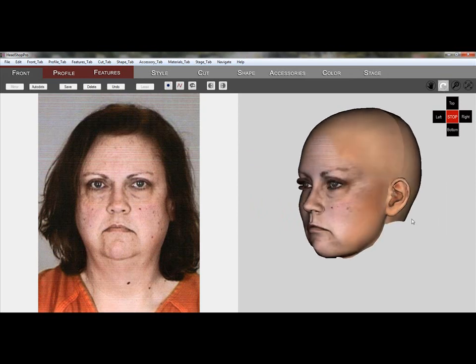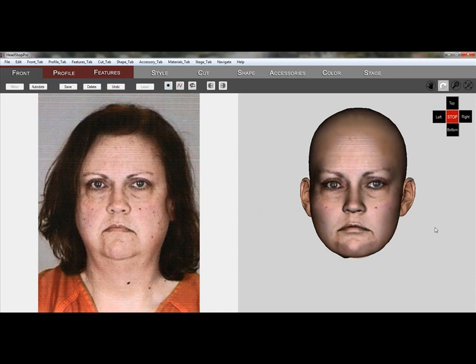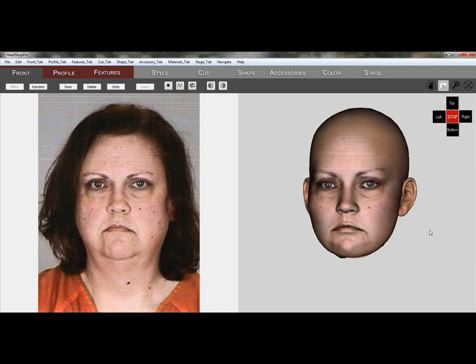Here we are creating a double chin and do it in two steps. If we don't like the results, we can always use the Multi Undo button.